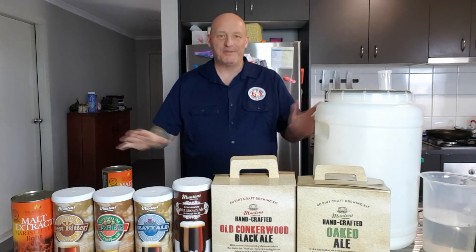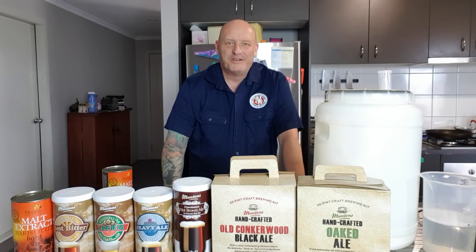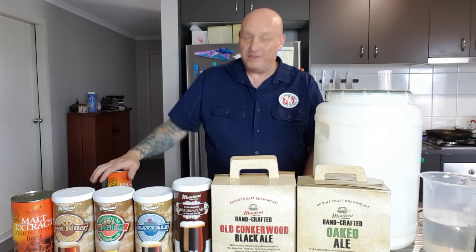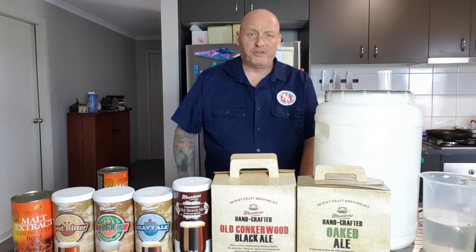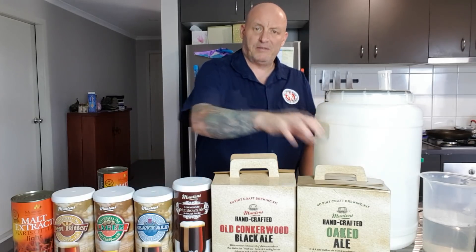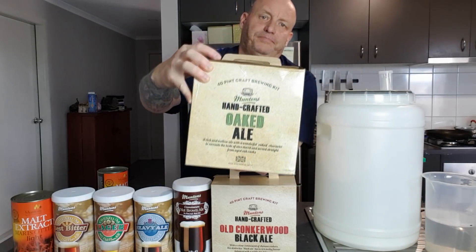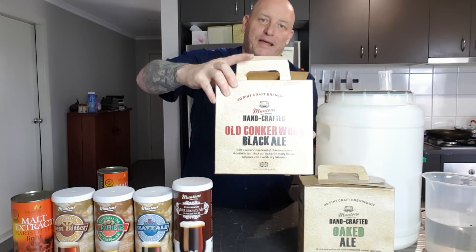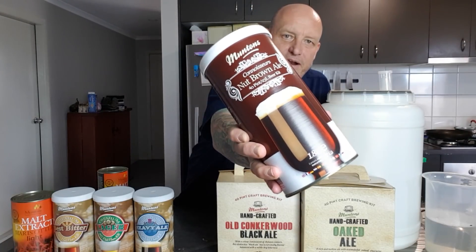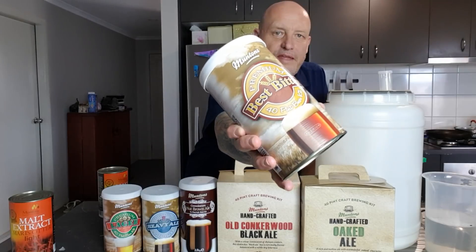G'day, I'm in the kitchen, which usually means extract brewing. I apologize to viewers who've asked me to do extract videos - I don't get around to doing many of them. I just got great news that Kegeland is stocking Muttons now. I haven't tried Muttons before but I've heard really good things. We've got a few oat ale with oat chips, old Conkerwood black ale, nut brown ale, heavy ale, lager, and the best bitter.